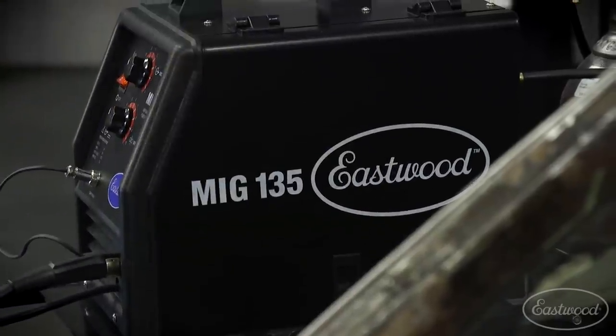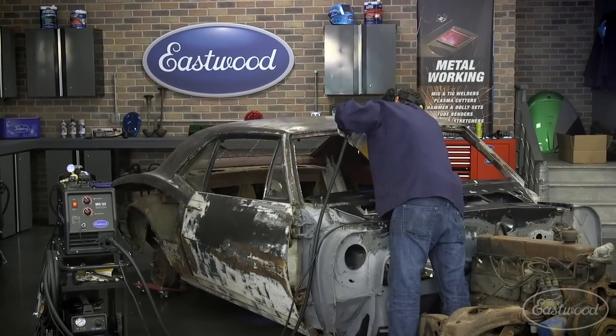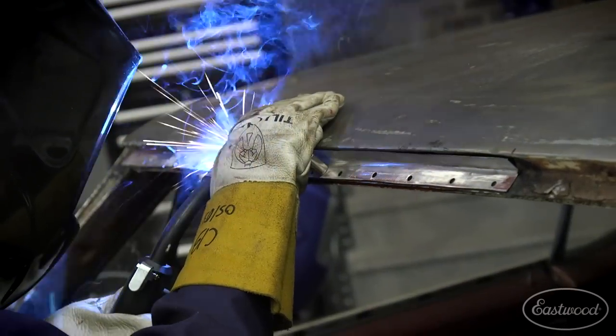This patch is a big piece and it took some trial and error to get just right. We did some shrinking in some spots, some stretching in others, and it's amazing how if you work on one area it can drastically affect another. It takes some trial and error, but we got it just right. The MIG-175 is a great all-around machine, but since the MIG-135 is here and it's awesome for sheet metal, I decided to use it.